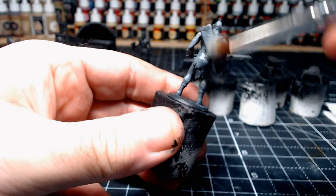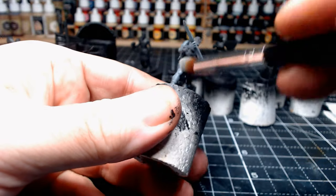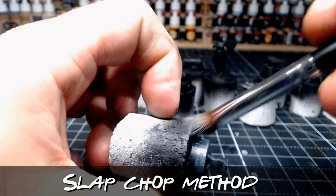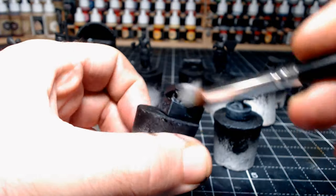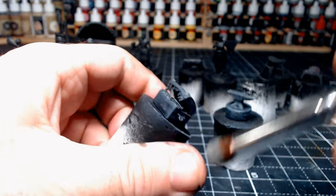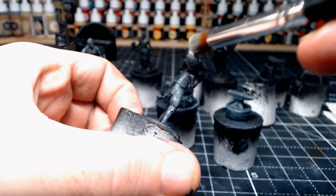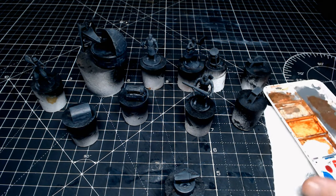I like to put mine on cork bases, already primed in black and ready for dry brushing. So the slap chop method — it's been around for a long time but it's fairly new to me, this is only about the third time I've used this technique. Basically you prime in black, do a dry brush with grey, let that dry, then do a dry brush with white, really just hitting the outer areas.